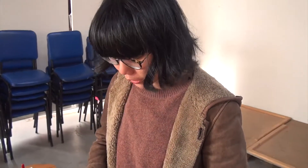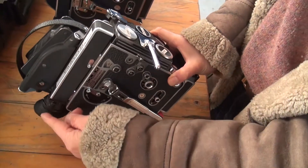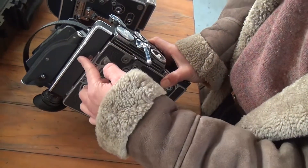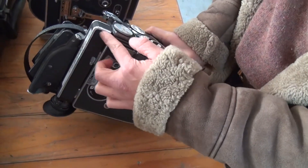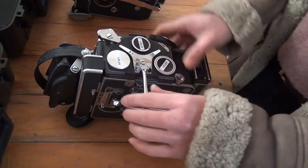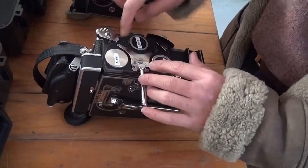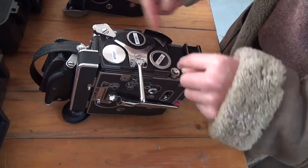Now I'm going to show you how to check and clean the ground glass and where it is. The ground glass is part of the Bolex optics system — you're viewing the image through the reflex prism and seeing it through the ground glass, which is located underneath the taking lens. In order to access the ground glass, we need to turn the turret all the way to the other position so that we can get inside.